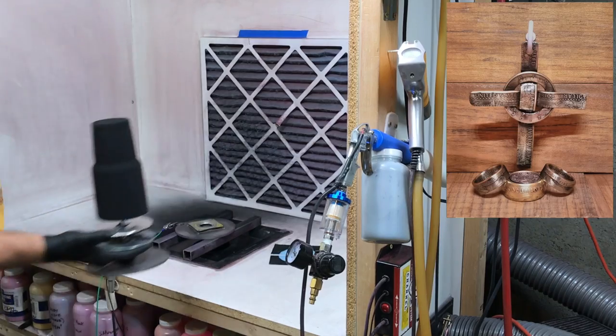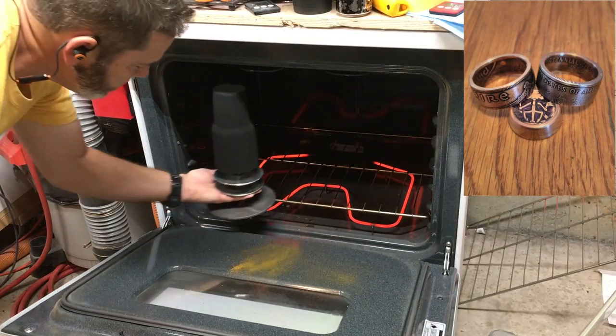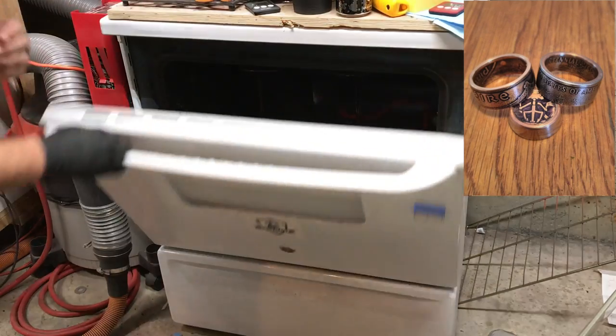This technique was shared with me by one of my subscribers, Dennis Johnson. Dennis makes the coin rings that I have pictured in the upper right corner.